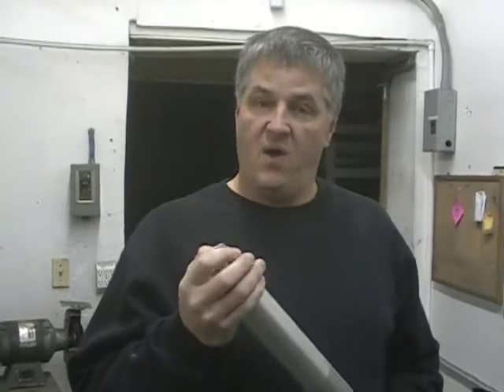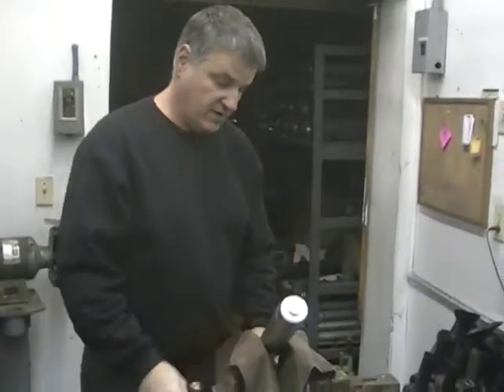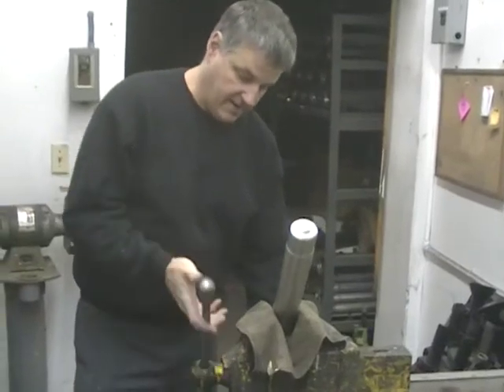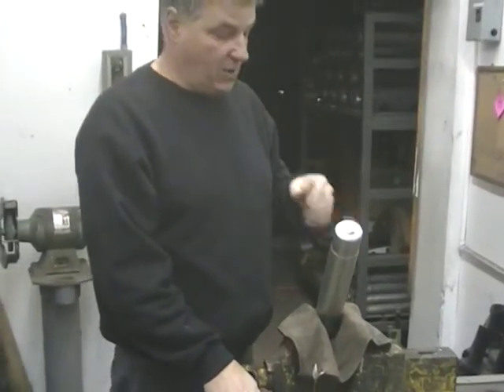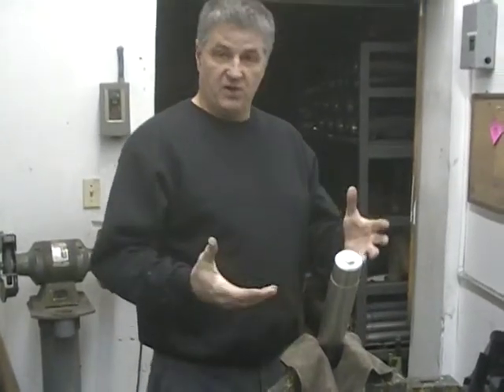It was the first time I've ever done this. So what you want to do, just like the video we did, you're going to put your fork tube in a vise. You've got to kind of do it in a vise — you're not strong enough to hold it. I like to clamp it right where the triple tree goes so you don't screw anything up.